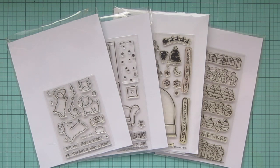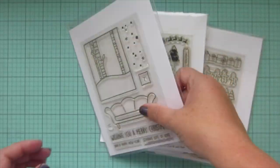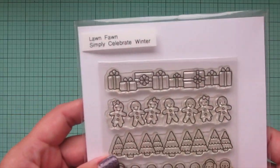Hey friends, it's Christy, welcome back to my channel and welcome to day three of my 2021 holiday card series. Today I'm going to be making a card using Lawn Fawn's Furry and Bright, Window Scene, Winter Ready Set Snow.